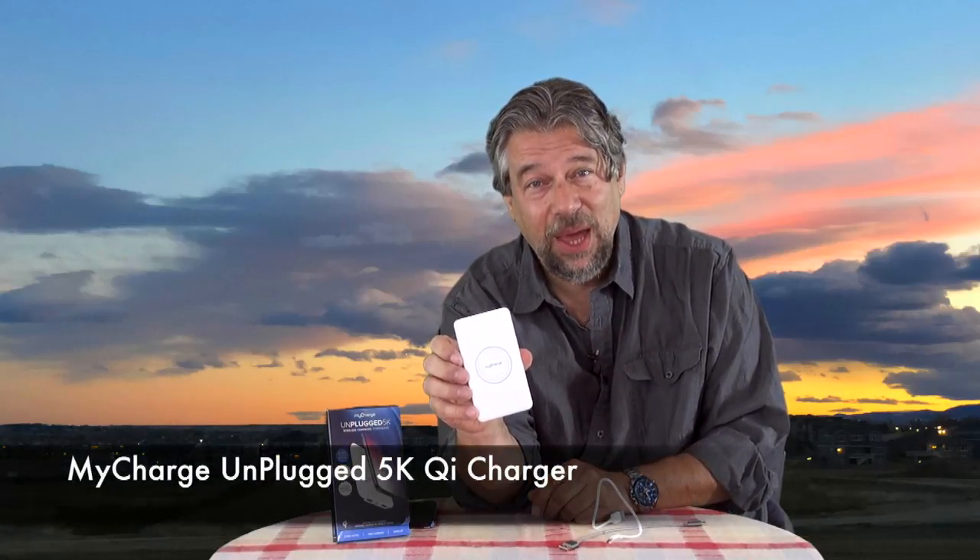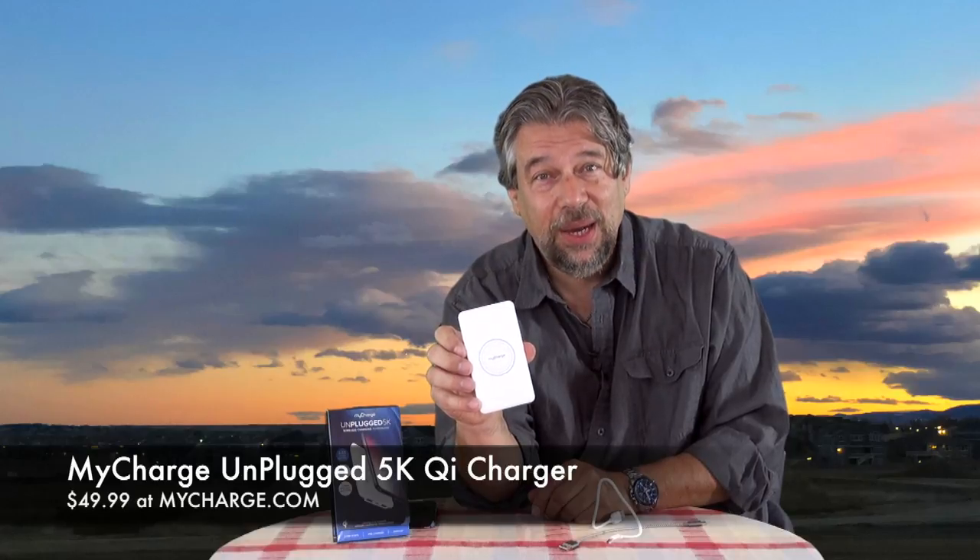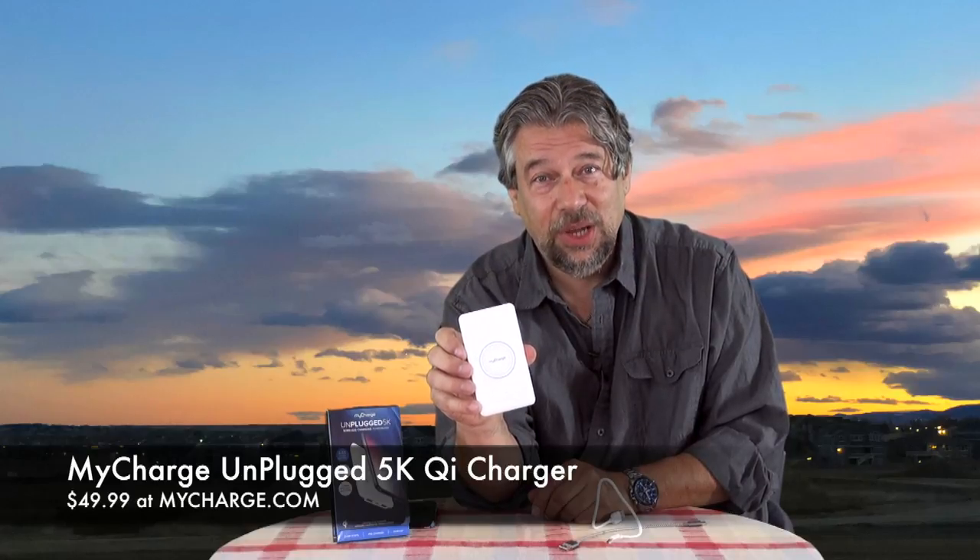There's really nothing else to talk about other than the price. Before we get to the price, let me ask if you can click on that subscribe button — and if you find this useful, thumbs up, also super appreciated. This is the MyCharge Unplugged 5K and it will cost you $49.99 at MyCharge.com. If you use these sort of devices and you want one that has the fun, freedom, and flexibility of Qi charging, this is a best-in-class product. I really, really like this.